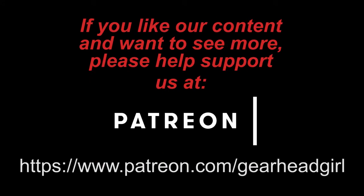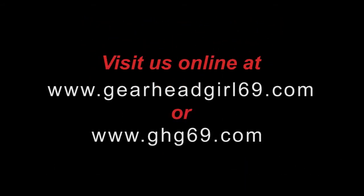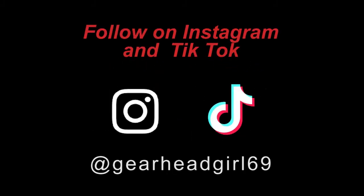If you want to support better content, click on the Patreon link in the description below. Check us out online at gearheadgirl69.com or ghg69.com, or follow us on Instagram and TikTok at gearheadgirl69.